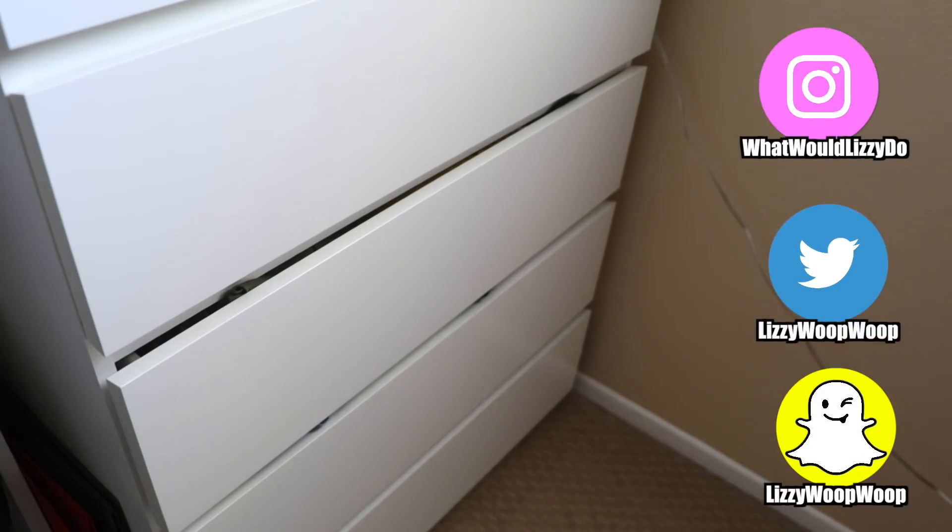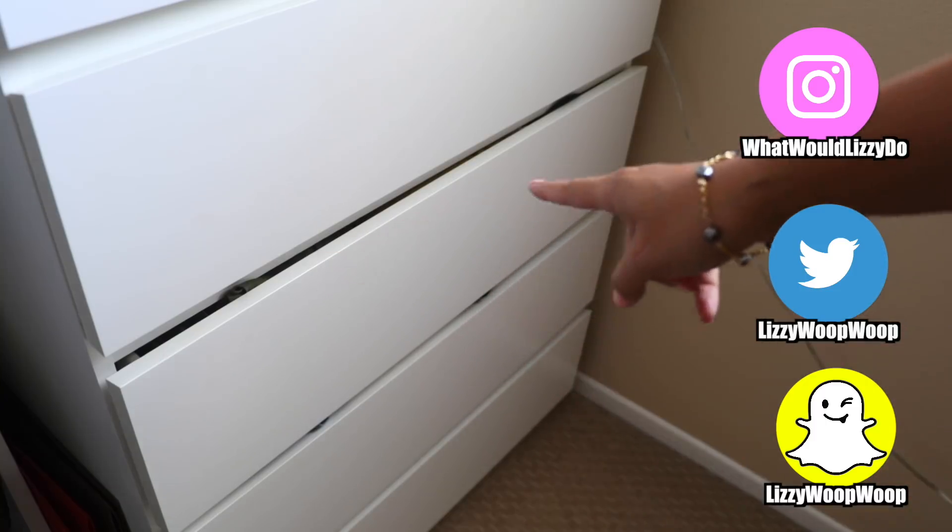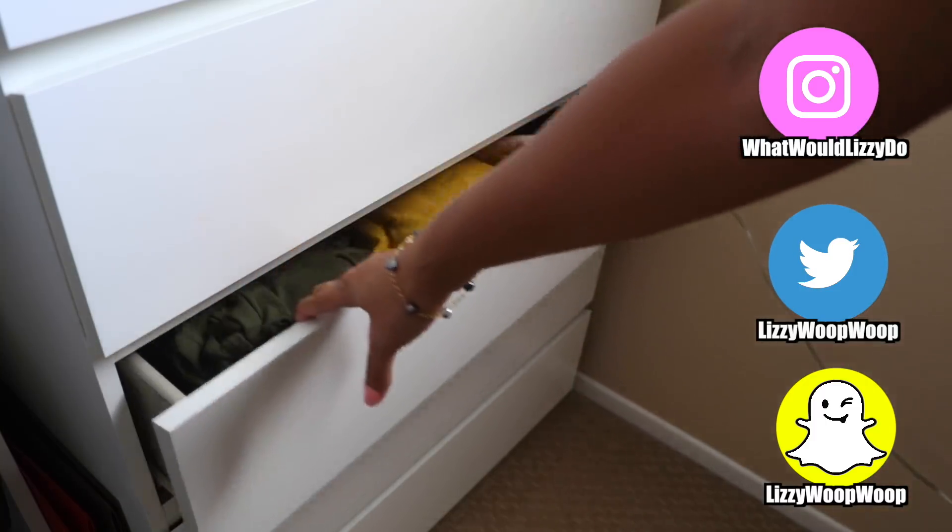All right guys, here's my dresser drawer. I got this for my kid — in case you're wondering, I've already had it for three years and so far no problems. You can already see the drawer I'm gonna open is this one right here.